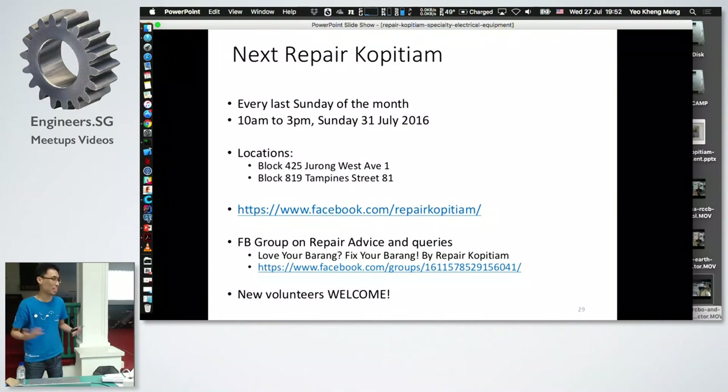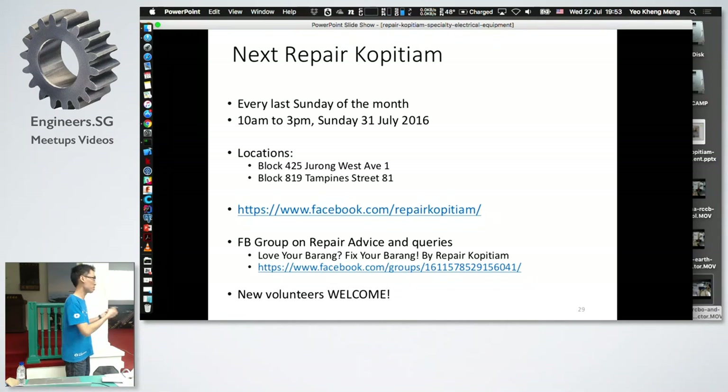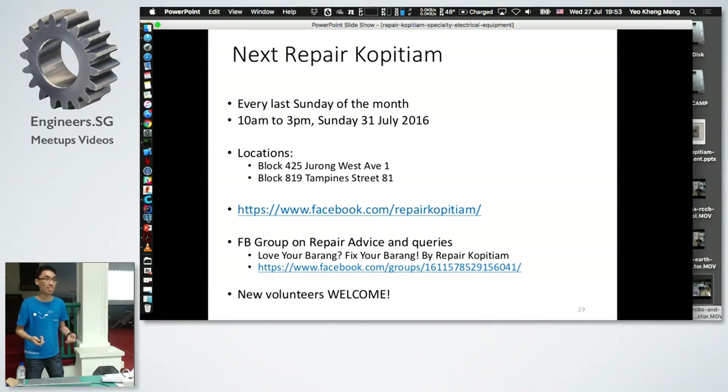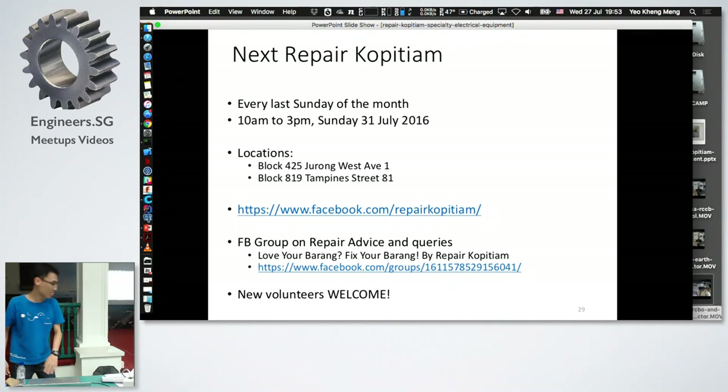Just to advertise: Repair Kopitiam happens on the last Sunday of the month. The next one is this coming Sunday, 10 AM to 3 PM, at two locations. Check our Facebook group for more details. There's also another group called 'Love Your Barang' where we offer free repair advice — you can post your problems or help others solve theirs. Volunteers are always welcome.